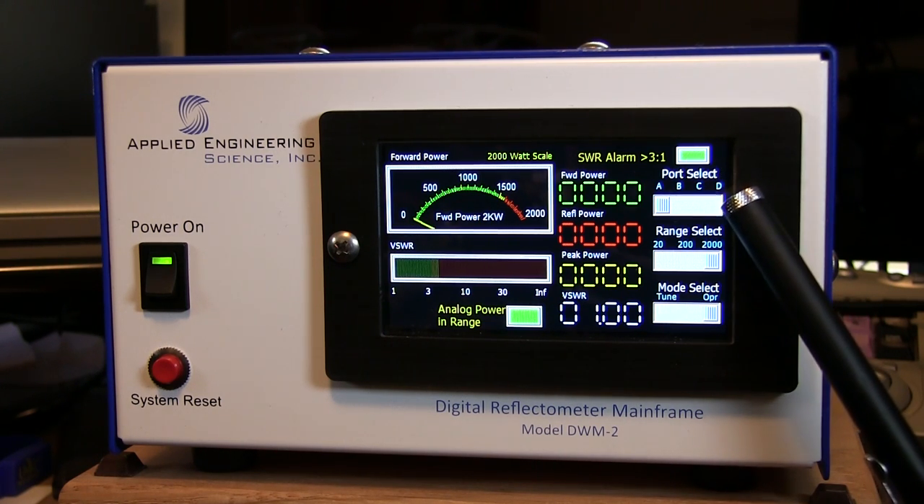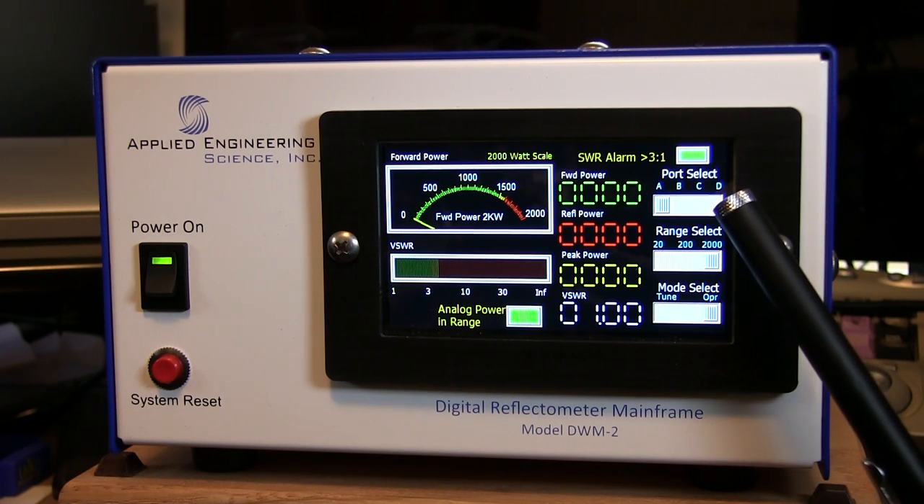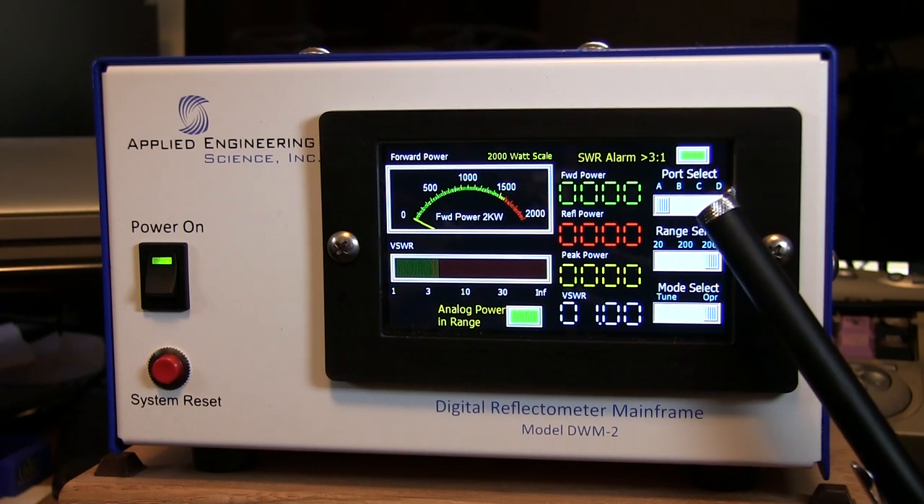You've got your port selection: A, B, C, and D. This unit does not automatically sense the RF on the port you're transmitting on, so you'll actually have to physically change to the port that you want to read.